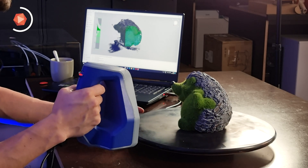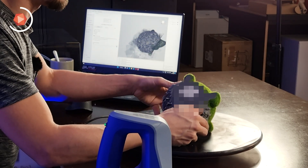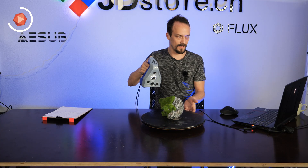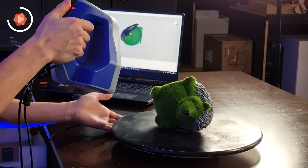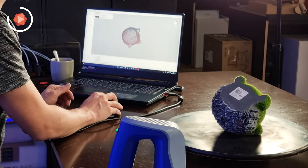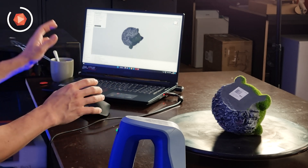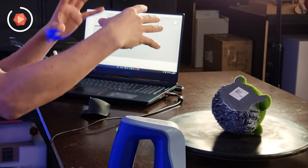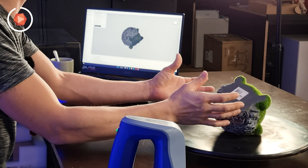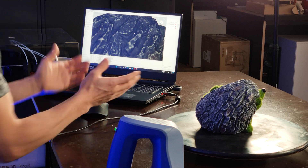The scanner has auto-alignment, so you can turn the object around and keep scanning. It re-scans areas already captured, then you press align and it asks if the alignment is correct — confirm yes. It then registers, resizes, performs noise reduction, fuses, and calculates the final model. The result has great detail and sharp edges.